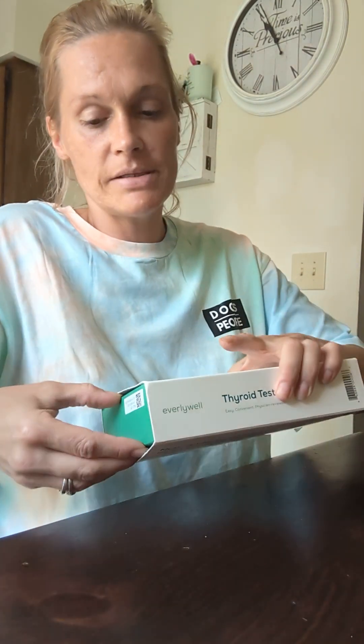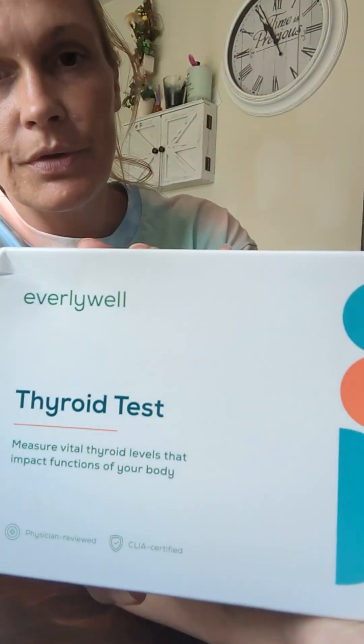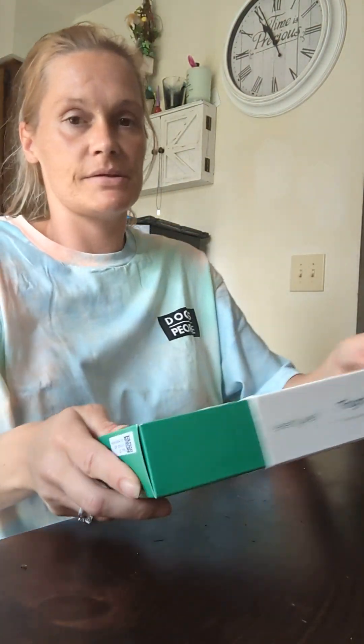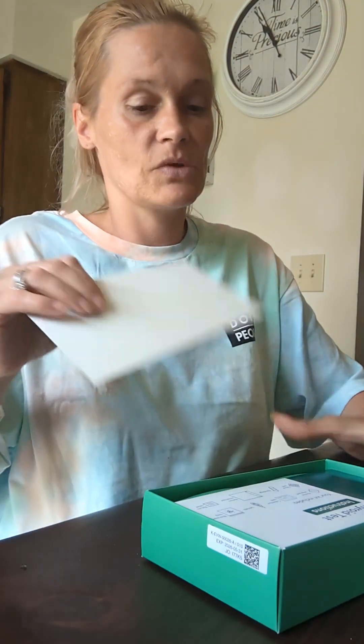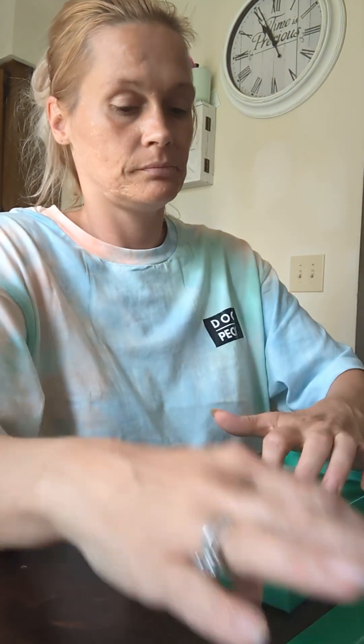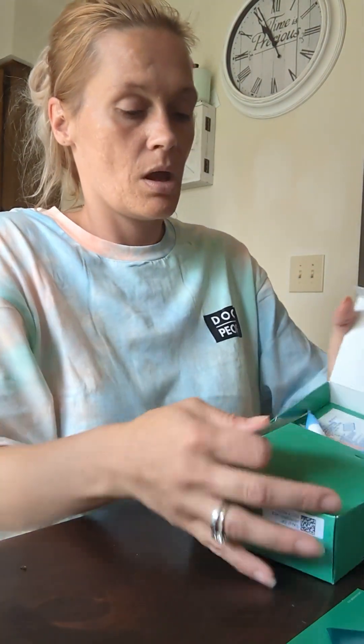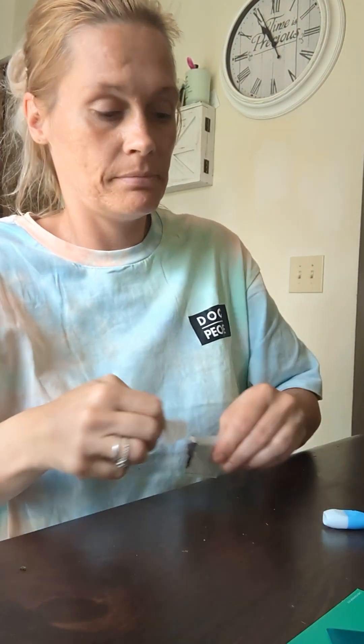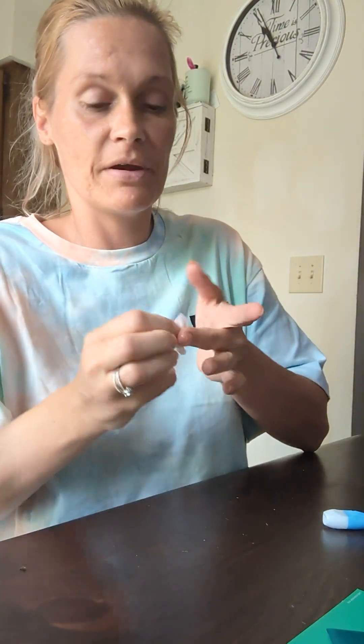Today I'm going to show you guys how to do the Everlywell food sensitivity test. I'm going to open it up, get the alcohol pad, and clean my finger.